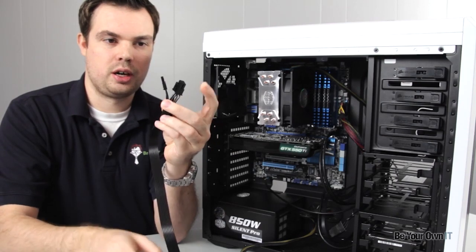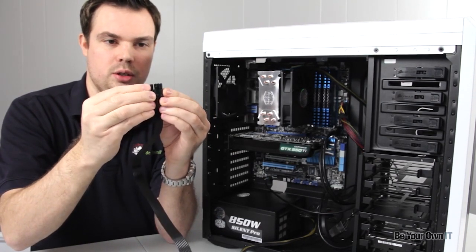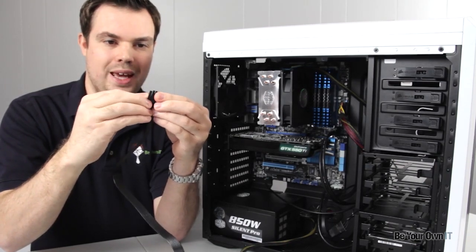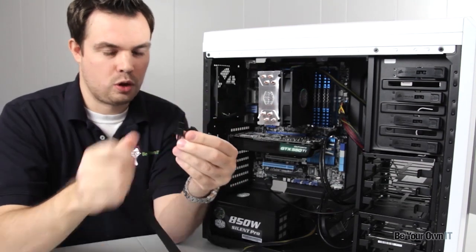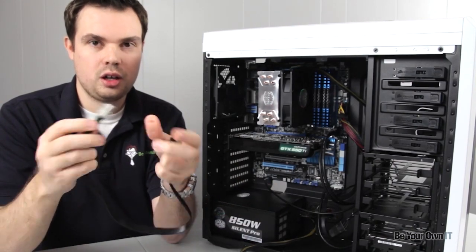This is the side I'll end up taking to the video card, and I'm just using this one. I'm not using this little guy — this is an extra one for video cards that would need eight pins instead of just six. Kind of like that 20 plus 4 pin connector that we plugged into the motherboard earlier for the CPU.